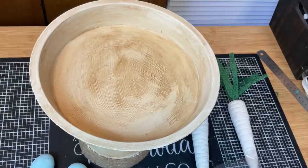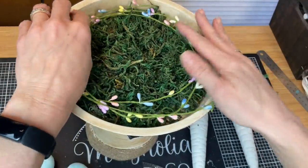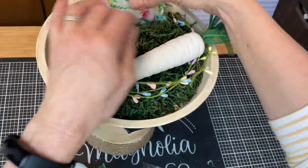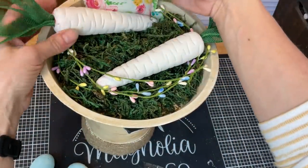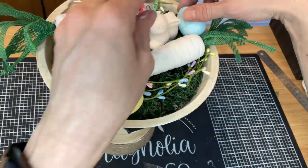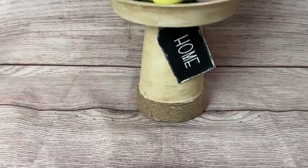Once you have your stand made, you can decorate it however you'd like. For Easter, I'm putting some moss in, some pastel beaded garland from Dollar Tree, a super cute stuffed bunny I made in my live on Thursday night, my jump rope carrots, one of those little white ceramic bunnies from a craft kit, and my pastel-colored painted styrofoam eggs. Here's an easy little tiered stand decorated for Easter and spring!